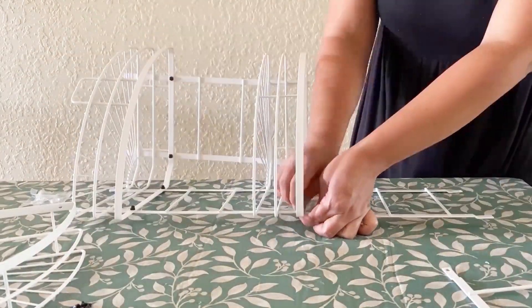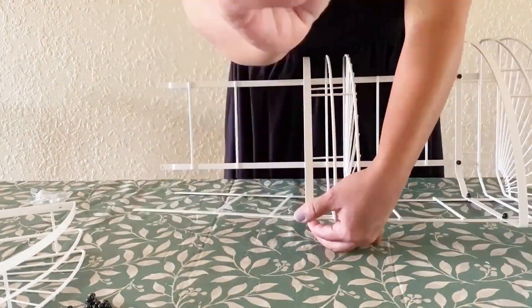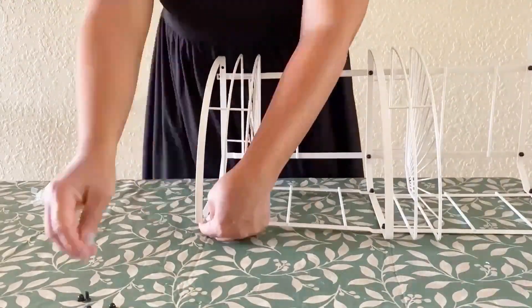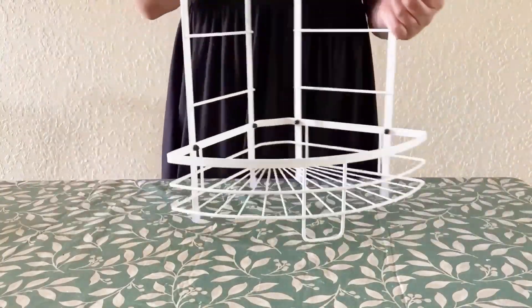We've put the first layer on, now the second. All I'm doing here is simply attaching the wire basket to the metal frame with the screws provided. As you can see it's quick and easy.